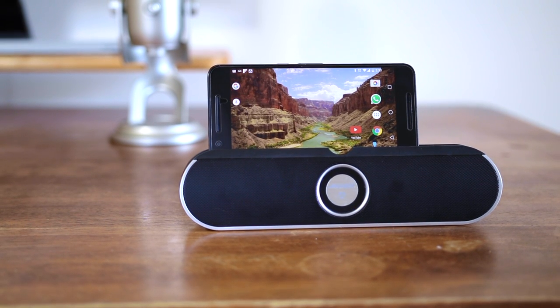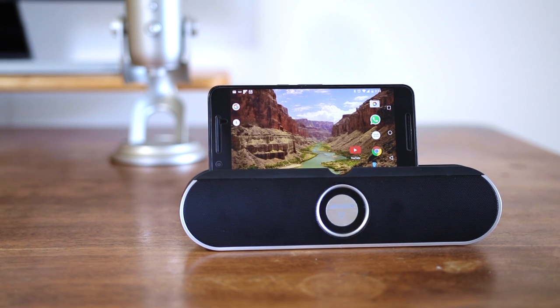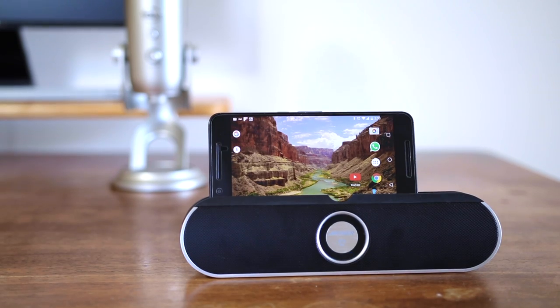If you want a loud sounding, decent quality speaker with 6 hours of playback time and a dock station with some good looks at a reasonable price, this is the one. If anything is missing, stay tuned for the full review.